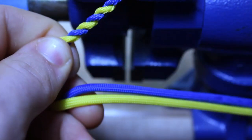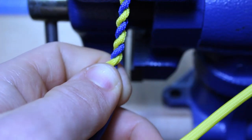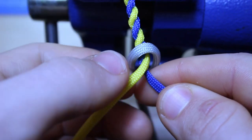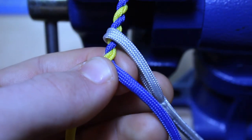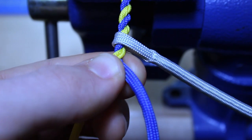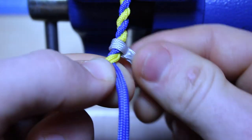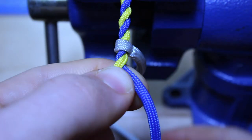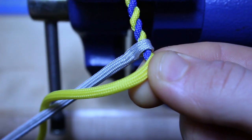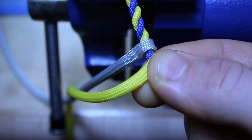So we're going to take our fall and feed it through the end of our whip here. Now what we're going to do is tighten our fall, like that. Now we're not going to cut the fall just yet — we're going to take our cord and tie off our fall hitch.